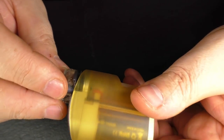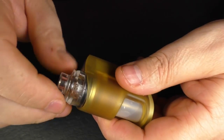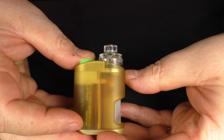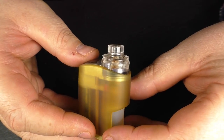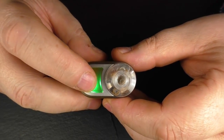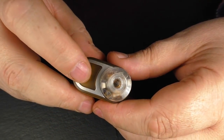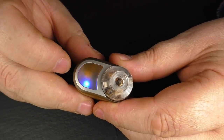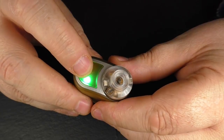Throwing an atty on here — this is the R2 by Consuel Mods. I chose this because it's a really low profile RDA. There's a 1.1 ohm coil in there, actually a tiny little fused Clapton. Five clicks to switch off, five clicks back on, and three clicks toggles the LED.